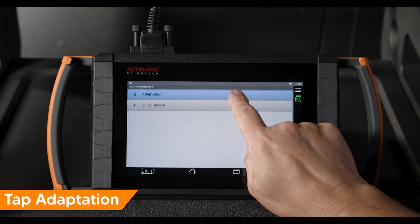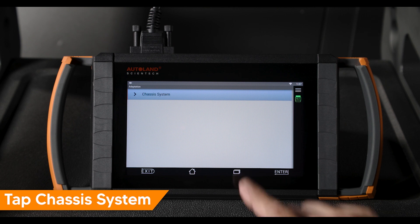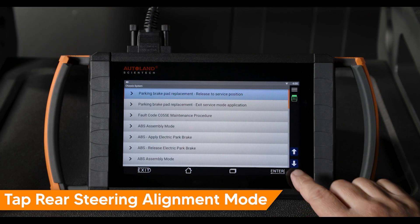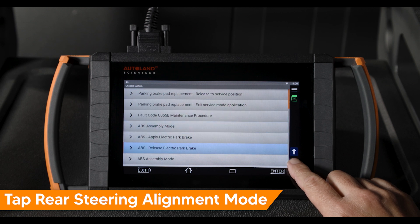Tap adaptation. Tap chassis system. Scroll to and tap rear steering wheel alignment mode.